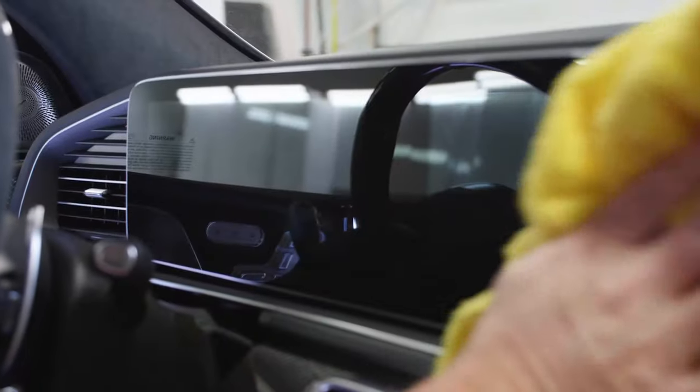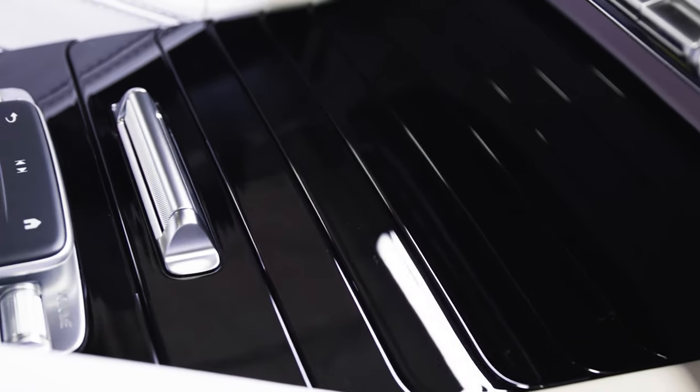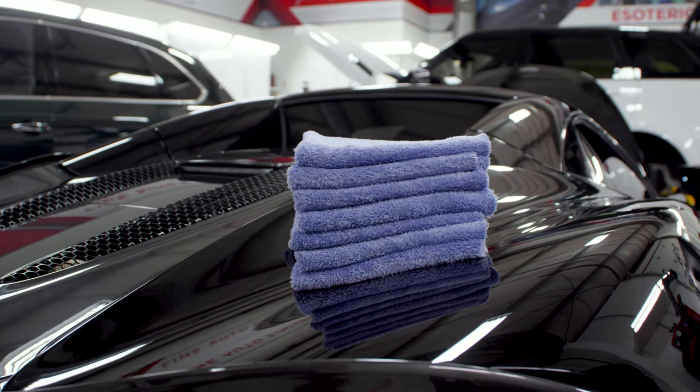If you've got some black microfiber towels — your general purpose ones that you're using on wheels and exhaust tips — it's not going to matter as much because they're not working on delicate surfaces. But if you're talking about towels used on interiors, nav screens, piano black trim, or paint, those are the ones you want to pay close attention to.